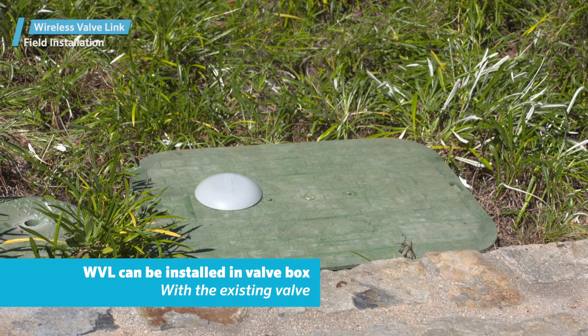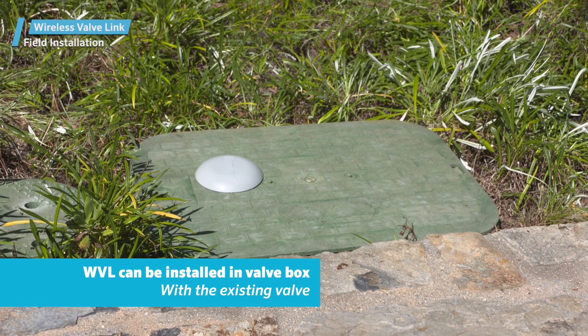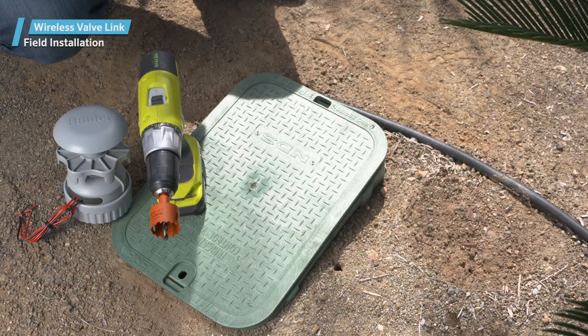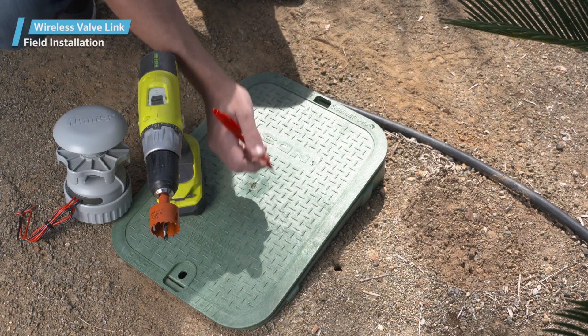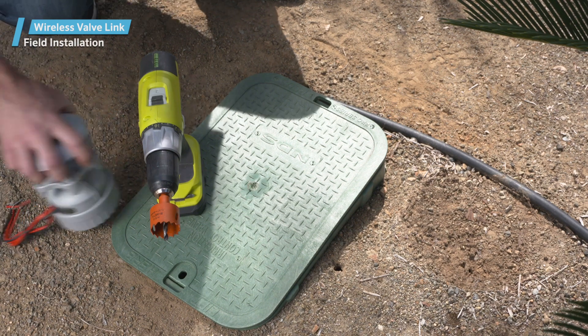The wireless valve link can also usually be installed in the same box as the valve with some care and planning. At each valve box, mark the hole location for the wireless valve link on the lid.